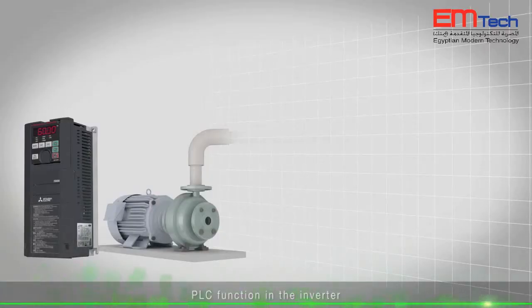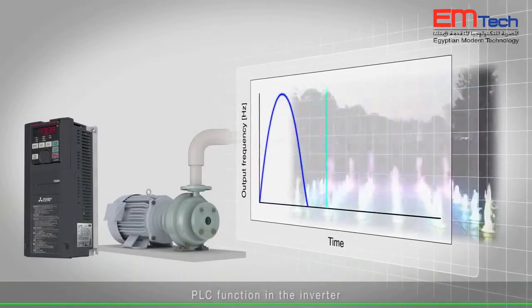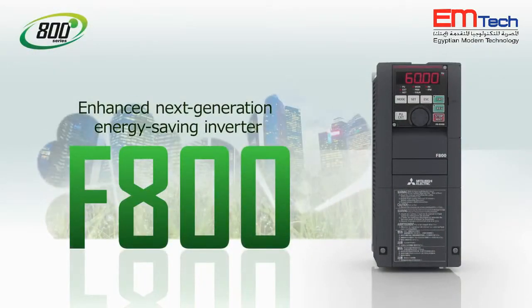With the PLC function, the water height and duration can be set. Power consumption can be further reduced. The FR-F800 inverter provides a solution for energy-saving.